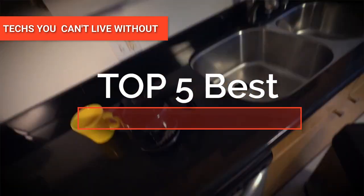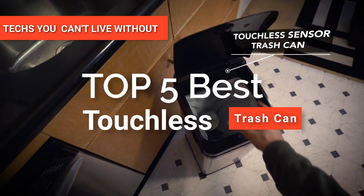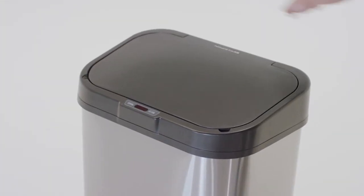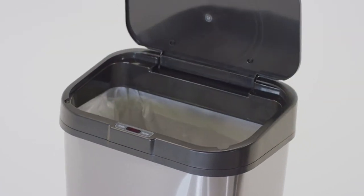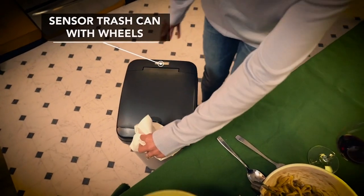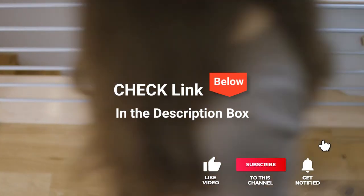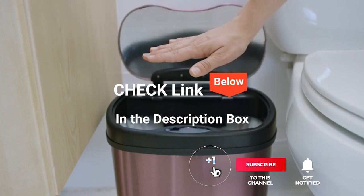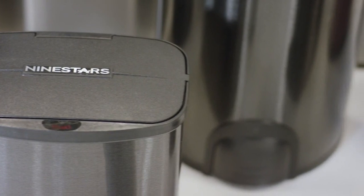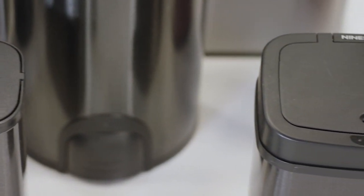Hey guys! In this video, we're going to look at the top five touchless trash cans available on the market today. We made this list based on our own opinion, research, and customer reviews. We've considered their quality, features, and values when narrowing down the best choices possible. If you want more information and updated pricing on the products mentioned, be sure to check the links in the description box below. So, here are the top five best touchless trash cans.